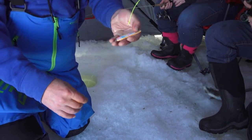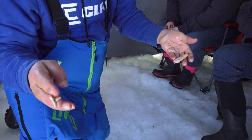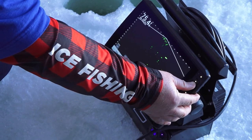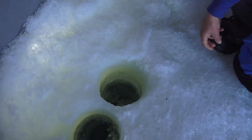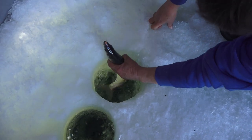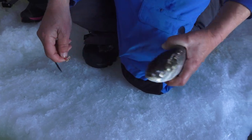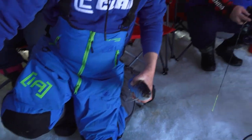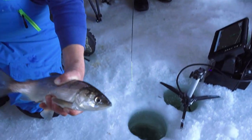Look at that unique rig — dropping a spoon and just a tungsten jig down there. Amber, you got one coming up to you. Fun watching these fish, you know. We're in about 76, 78 feet of water, and the fish are in the top 20 feet of the water column. These fish will come way up.